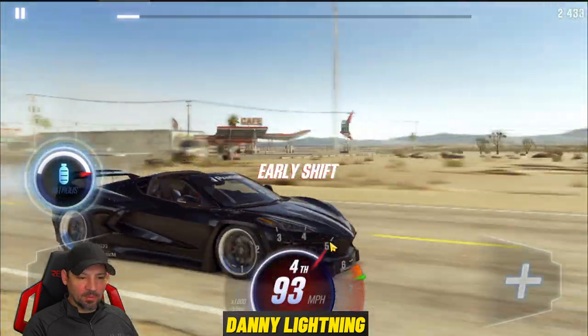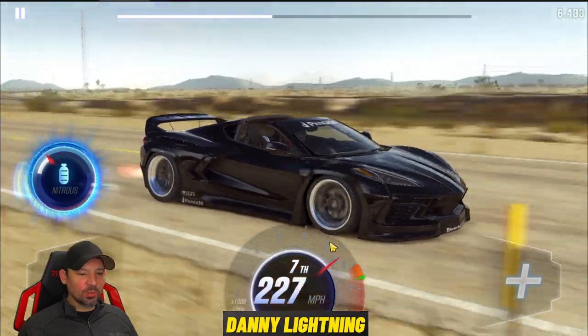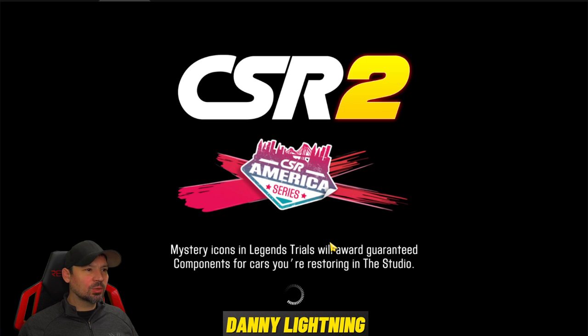Second, third, fourth, fifth, and nitrous. This is a really cool car actually — it's a dyno destroyer, guys.